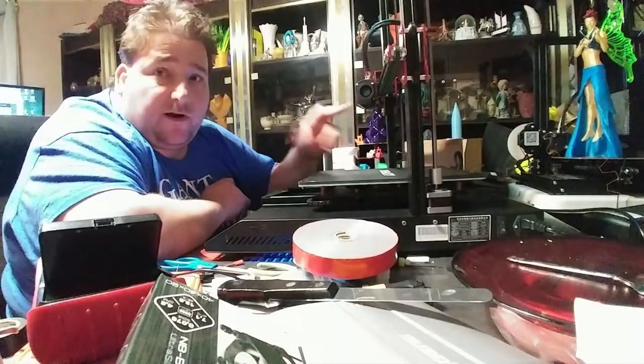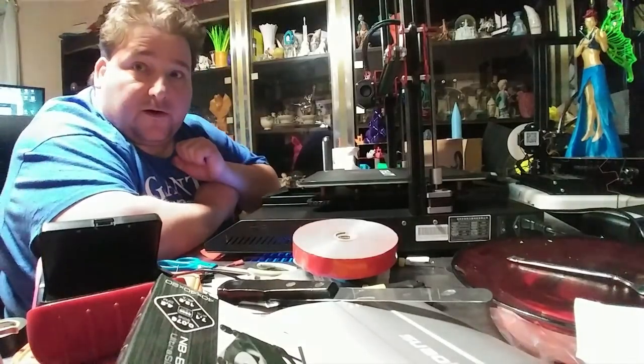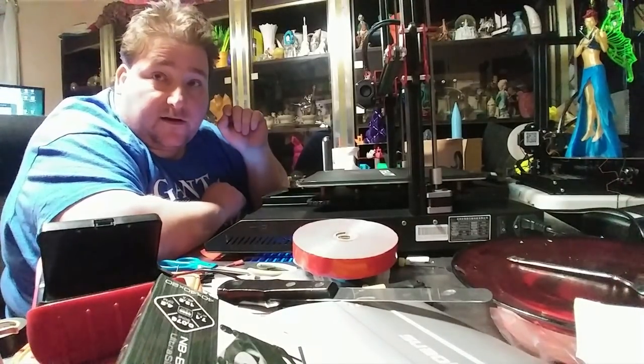This fan is also going to be a little bit noisy, but I think this one's quieter than the other one. Now you can hear the bass - very quiet - although the power supply fan has not kicked on yet.